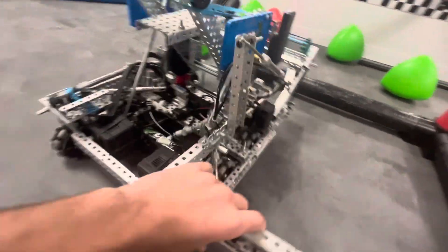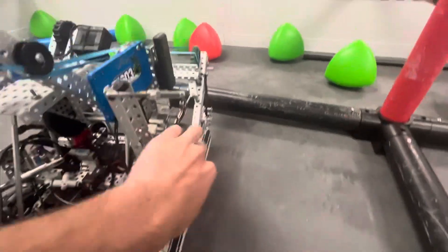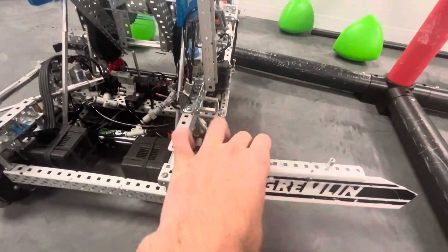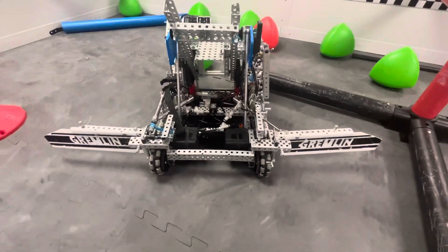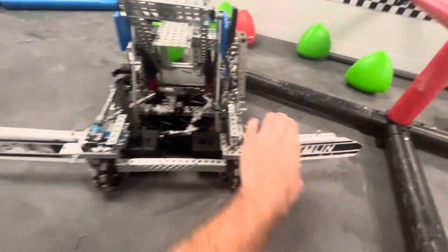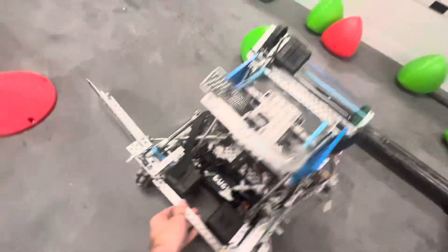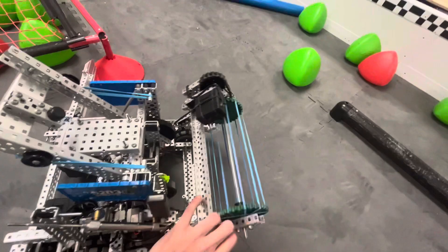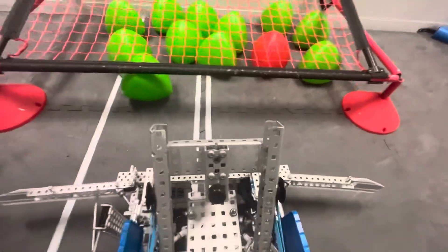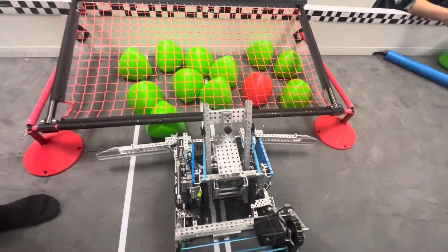And then we have the wings. They're mostly just for skills. We banded the wings from this standoff to this standoff to help them stay more rigid. They didn't close very well though, so we couldn't use them in matches. When pistonized, they stay pretty flat. They're about 34 inches wide so we don't run into the sides of the goals when we push from the center. We shortened them a little bit so they didn't get stuck on the hubs.